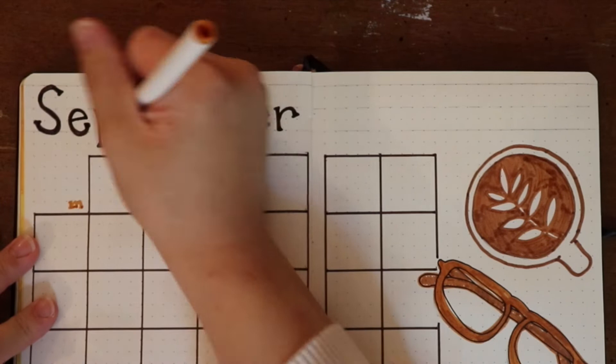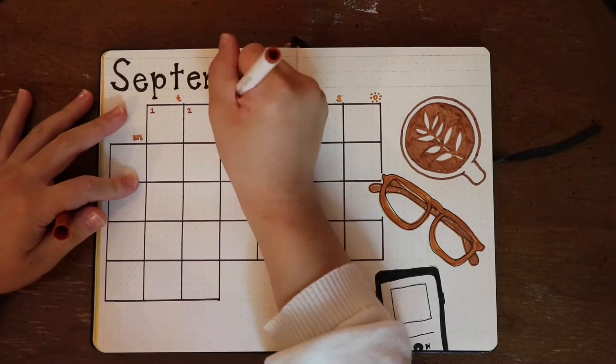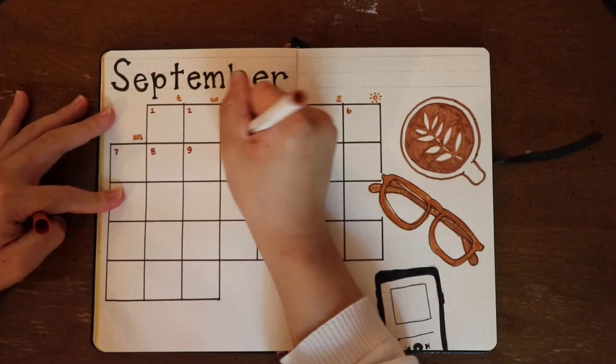Here I'm just denoting what day of the week it is with the first letter of each day, and then I'm also going to add in the numbers for each day of the month.